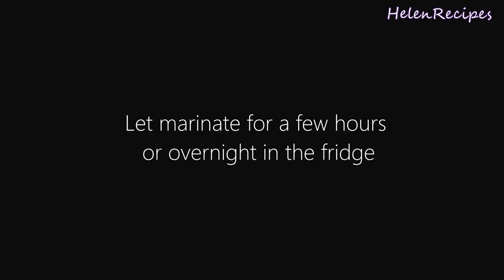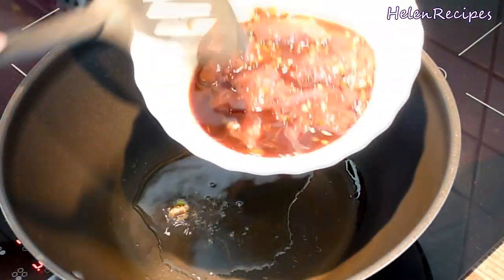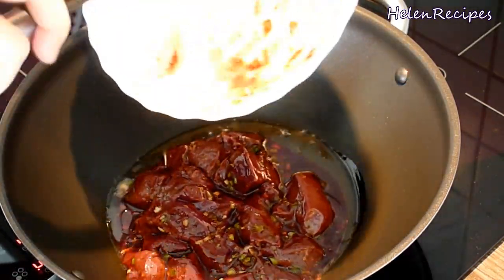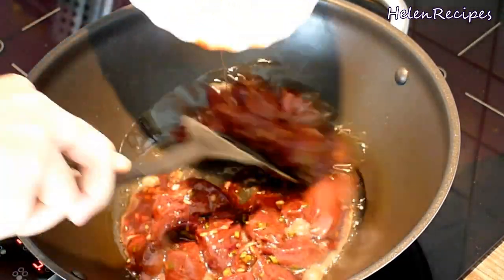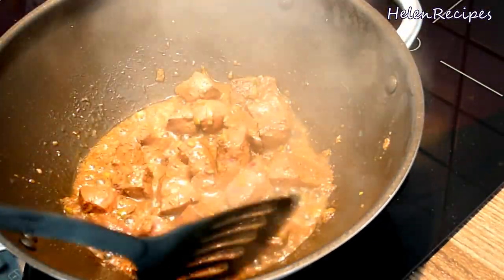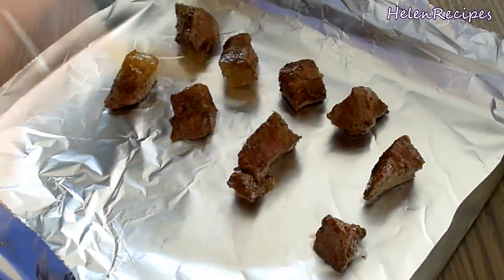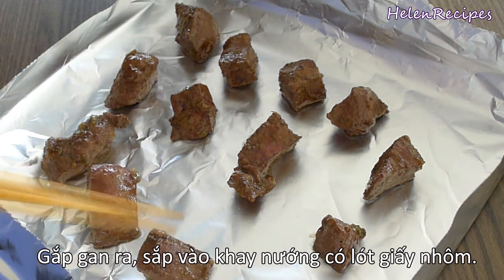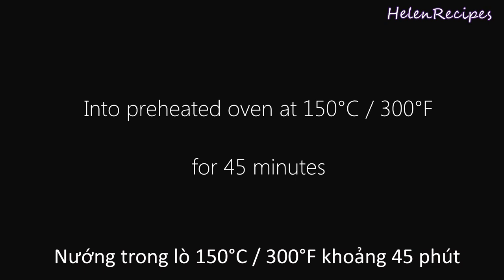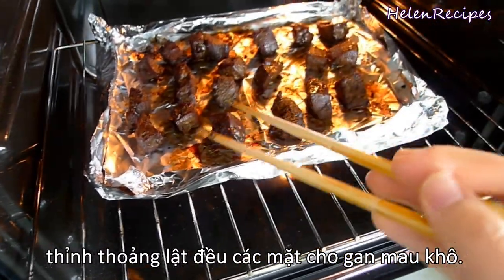After that, in a pan or a wok, add about one tablespoon of vegetable oil and quickly stir fry the marinated beef liver. You can see that there's a lot of juice that comes out of the liver after marinating. Stir fry quickly for about 2 to 3 minutes until the liver gets firmer and is no longer pink. Then remove and transfer the liver cubes into a baking tray lined with aluminum foil, and insert into a preheated oven at 150 degrees Celsius for about 45 minutes. After every 10 minutes, take out and rotate the cubes so they get dried faster.